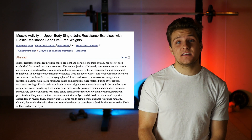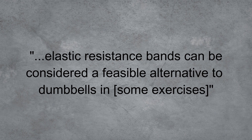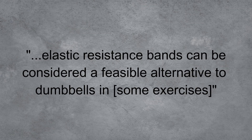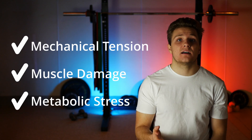Finally, let's look at metabolic stress. One way to infer metabolic stress is through muscle activation — strong activation often leads to a great pump, which is where we see the highest amount of metabolic stress. A 2018 study set out to find the difference in muscle activation between resistance bands and free weights. Some muscles were activated slightly less with resistance bands than free weights, but others were activated much more. The study concluded that elastic resistance bands can be considered a feasible alternative to dumbbells in the exercises tested. While this isn't a direct measure of metabolic stress, it's a fair proxy to assume we're getting high levels of metabolic stress when doing lots of reps with good muscle activation. This comes down to the individual and how well they can activate muscles based on their own anatomy.